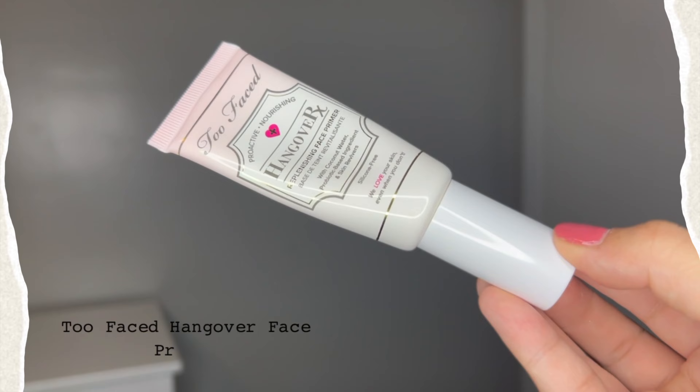So we're going to start with the Hangover Face Primer from Too Faced. I normally don't use face primers because I feel like it doesn't do anything, but it claims to be hydrating and I'm just going to use it as a moisturizer.